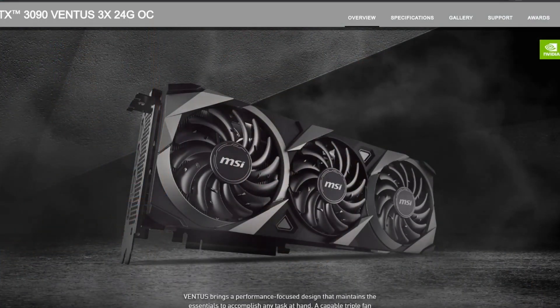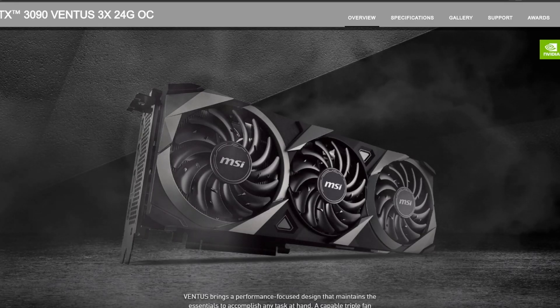In today's video, we're going to be putting in my new NVIDIA RTX 3090 graphics card into Cerberus. I'm so excited. I'm going to be looking at some benchmarks compared to the 2080 that I had in this same very system, in the same computer.